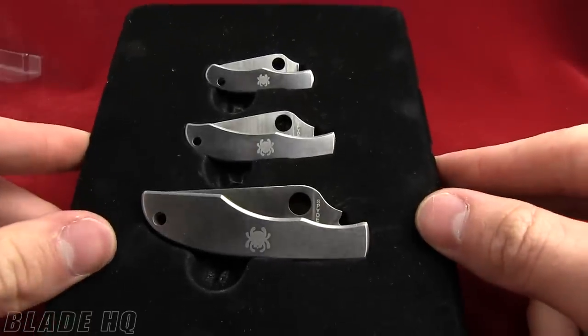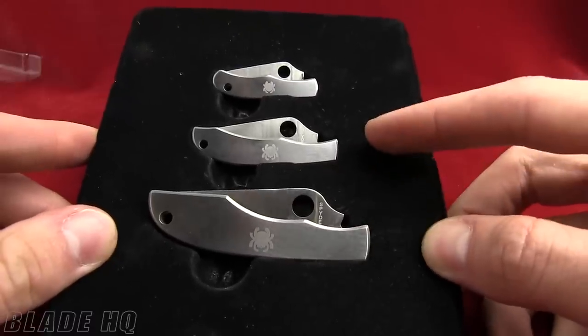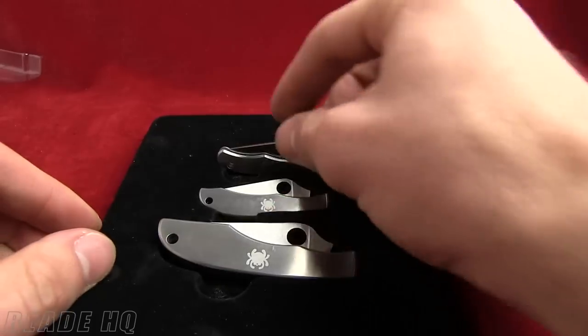Today on BladeHQ.com we're checking out the Spyderco Bug, Honey Bee, and Grasshopper Gift Knife Set. All of these are slip joint folders.